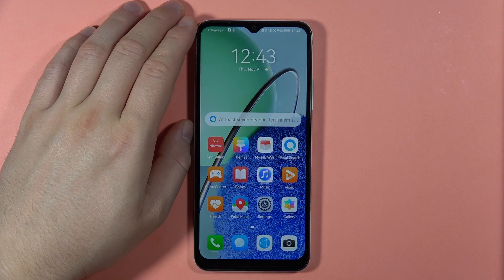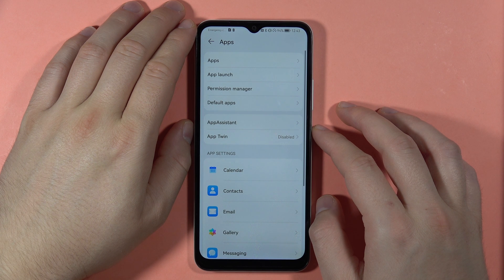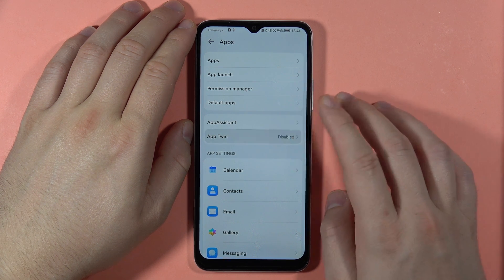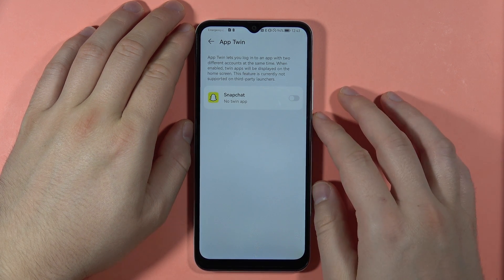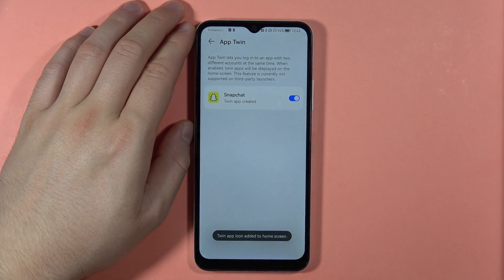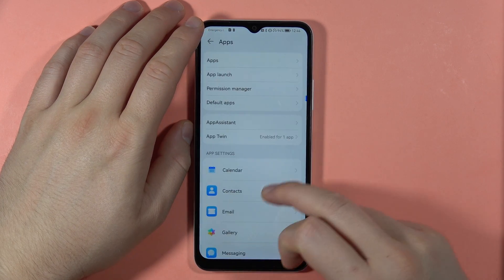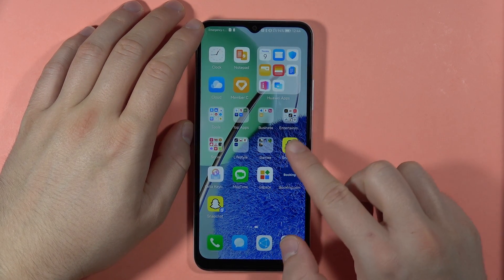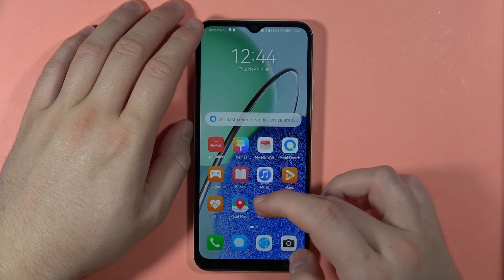Next, we can clone applications using App Twin. Open Settings, go to Apps, and select App Twin. Here you can clone social apps. I only have Snapchat available, but if you have Facebook, Instagram, Twitter, or similar apps, you'll be able to clone them. You'll then find two instances of the app on your screen that you can use at the same time.